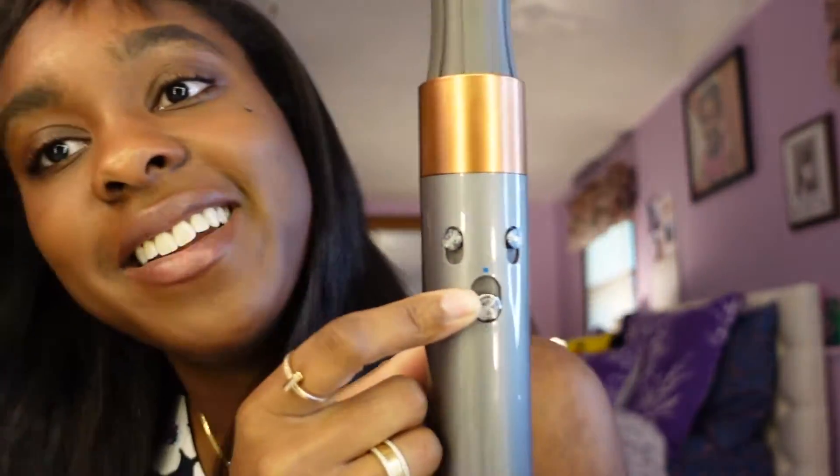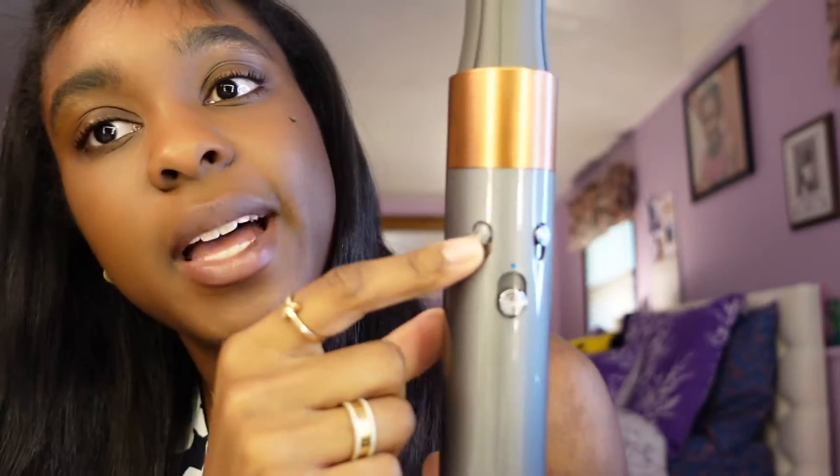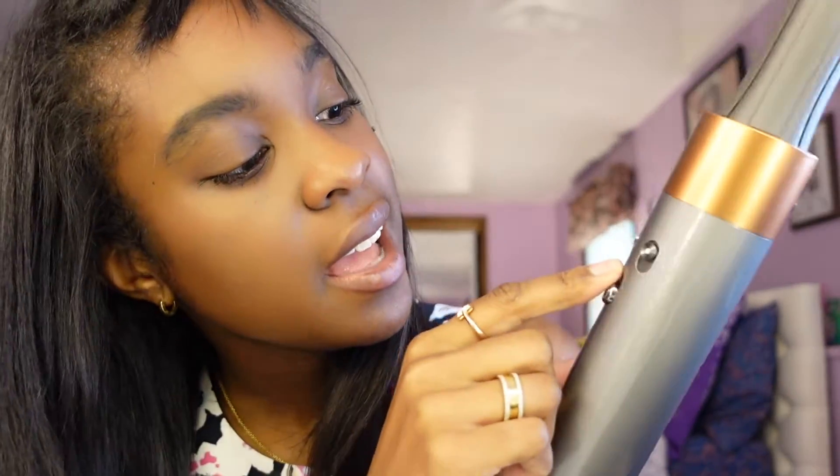This is what it looks like — you plug it in and make sure you always hit the red button to start it, since that's basically the reset button. You twist the barrel in until it shows it's locked. For settings, you have on and off, airflow volume, and temperature: cool, medium hot, and high hot. I always have airflow at max and temperature at high hot because my hair type really needs that.